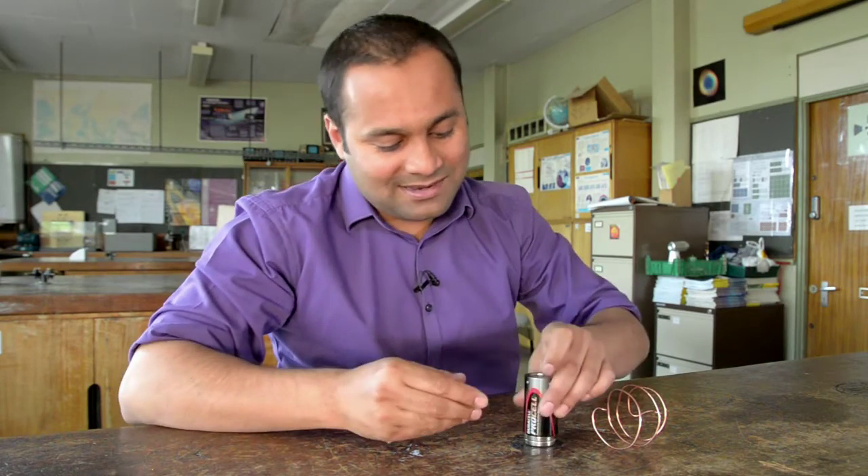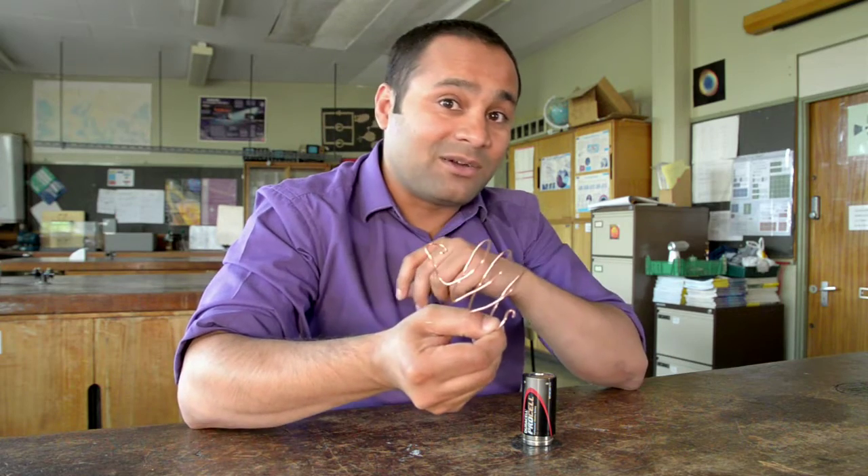I've got a battery, some neodymium magnets, and this lovely coil of uninsulated copper wire.